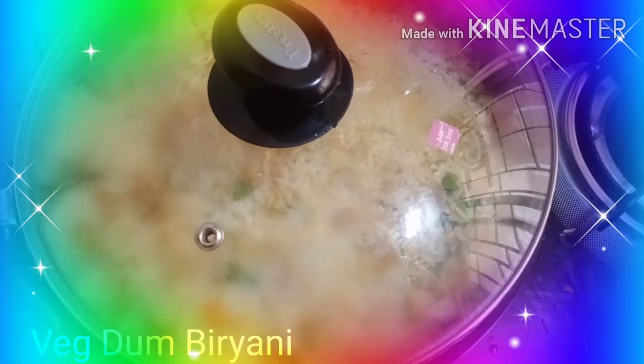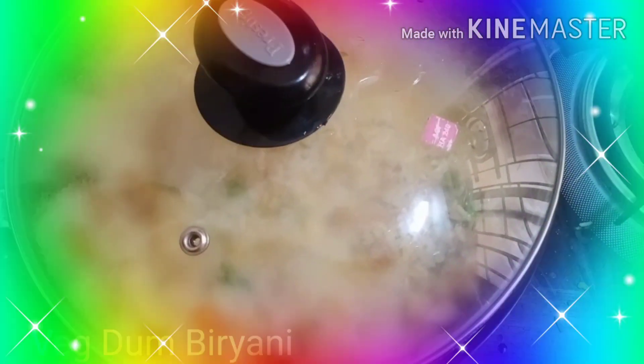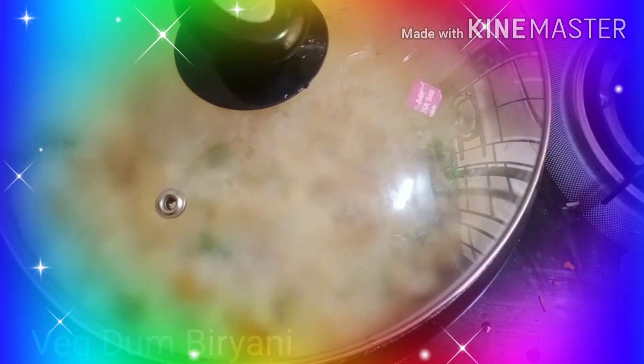So I have kept this biryani for dum cooking. It will cook for about 4 to 5 minutes in dum. The rice is just half done, so it has to cook fully in the steam, with all the masala, so it should absorb all the aromas of the masala.